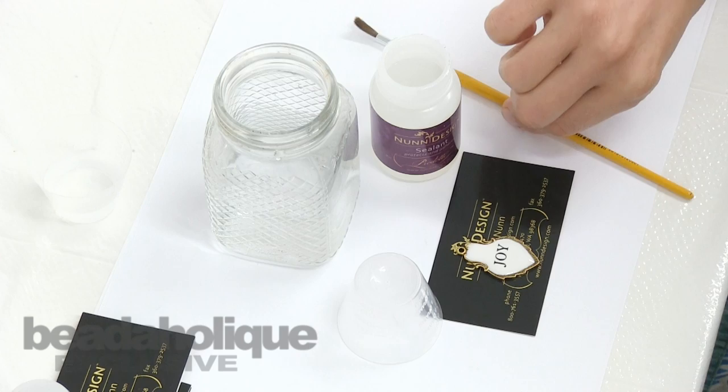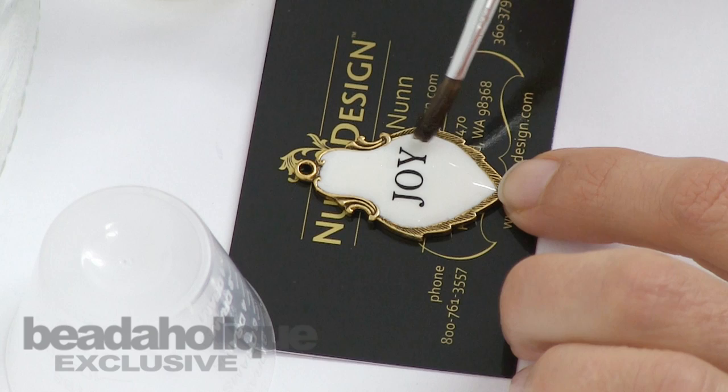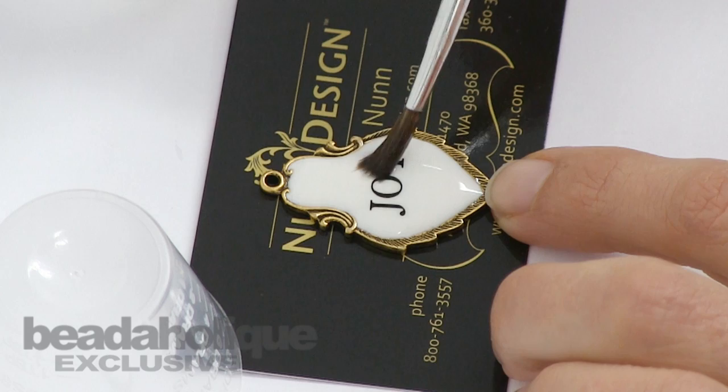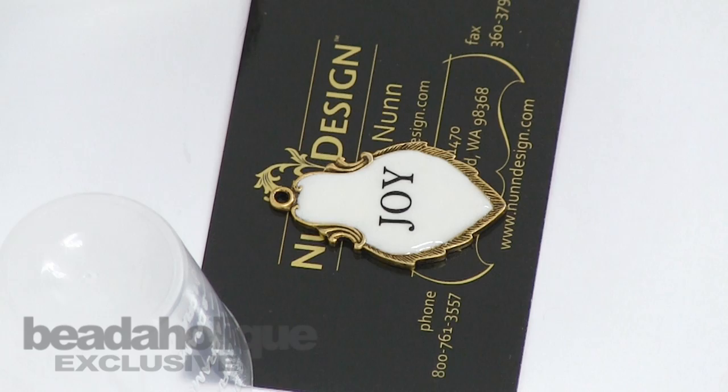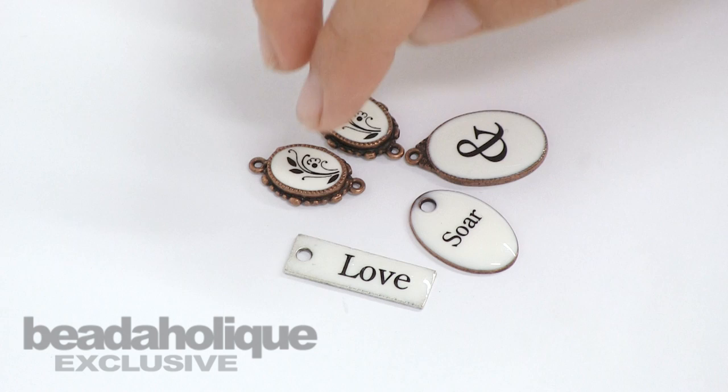You'll also want a glass of water to rinse your paintbrush and the Nunn Design sealant. Take your paintbrush, dip a little bit of sealant on it, and paint it right over the top of the surface — just going all over the top. Any edges you might have seen when you placed the transfer on, the Nunn Design sealant helps blend that edge together. Then place a little cup over the top and let it sit for about an hour until the sealant is dry.